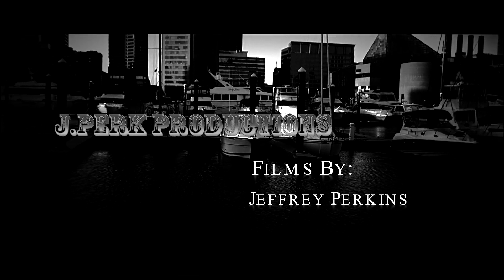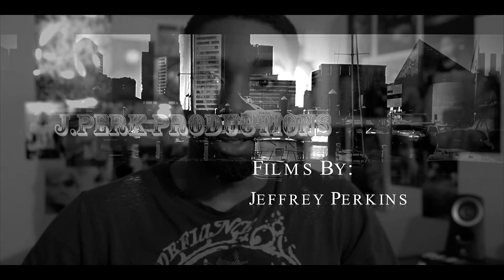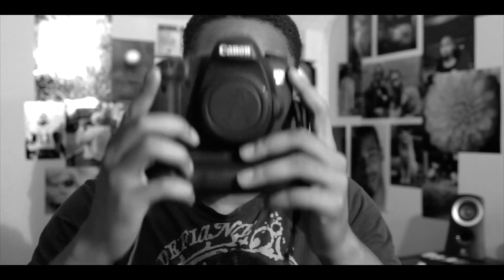What's up, this is your boy Young JPerk of JPerk Productions, and look what I got — this is the Canon 6D. I got this in January 2013, and let's do a review on it.